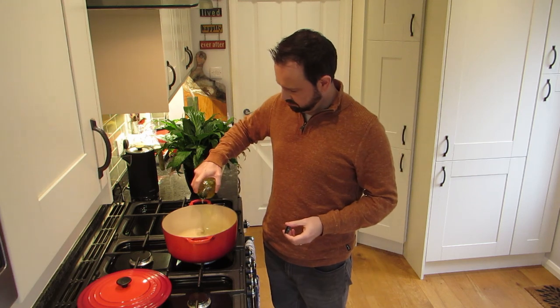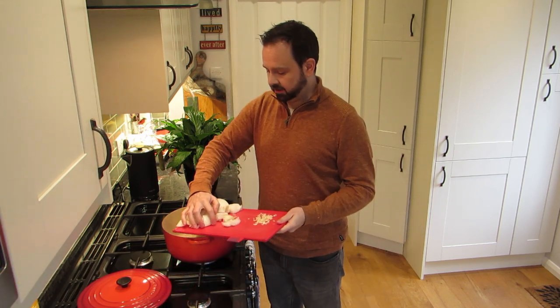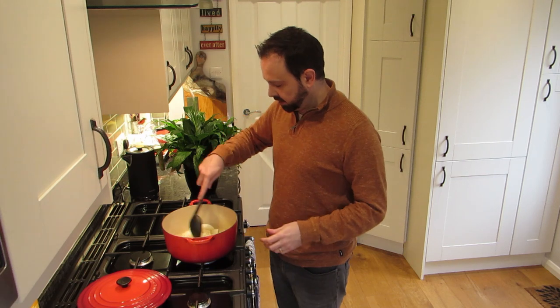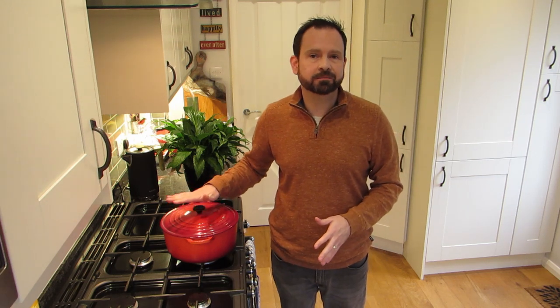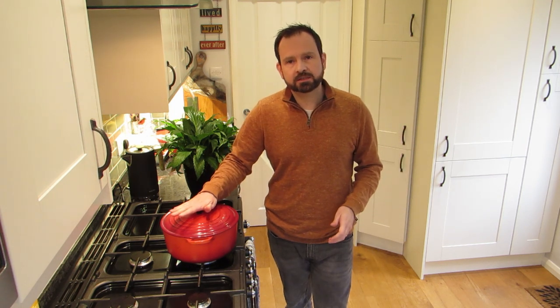Now we're just going to go straight over to the hob and start cooking. We're going to sweat off those onions. I'm just going to put a tablespoon or two of olive oil in there. Get it on a low heat and chuck our onions in. You just want to sweat those down for about eight minutes on a really low heat — you can put the lid on. If you don't have a flameproof casserole dish, you can do this in a saucepan. We're going to cook it on the hob for the start and then go into the oven later on, but the entire thing can be done in a saucepan if you need. So we'll let those go for eight minutes.